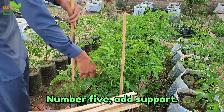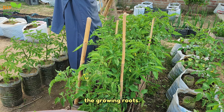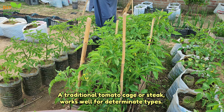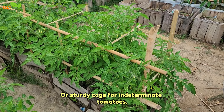Tip 5: Add support. Insert support when you plant each tomato, as doing so later on may disturb the growing roots. A traditional tomato cage or stake works well for determinate types. Use a string trellis, tall stake, tomato tutor, or sturdy cage for indeterminate tomatoes.